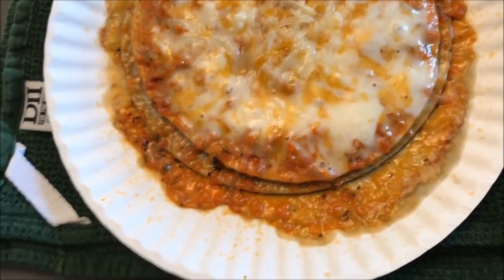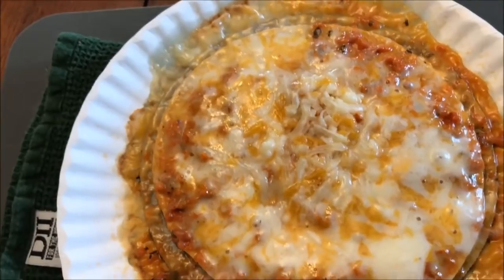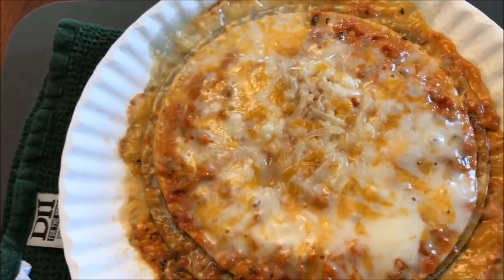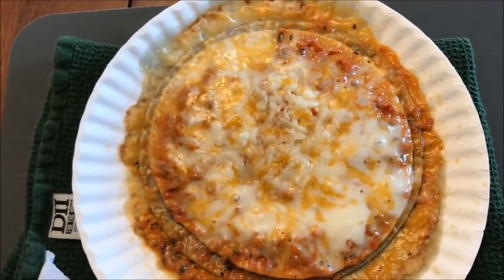Okay, here it is out of the microwave. You can tell it ran over — a lot. This was at 3:15, the lowest end, and the cheese ran everywhere. I'm going to cut this up into pieces I can actually eat and let it cool off. It's a good thing you put it on a plate, because that would have made a really bad mess in your microwave — so always make sure you put it on something.